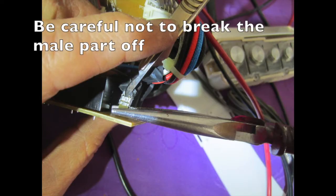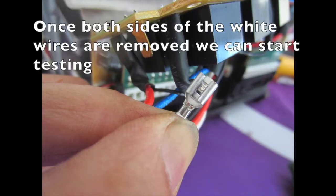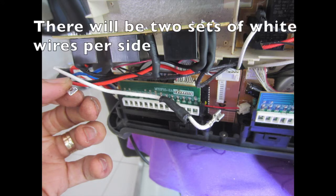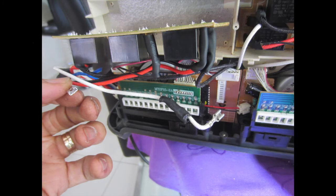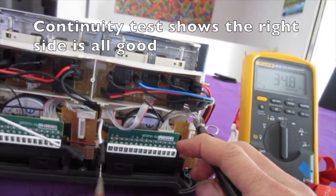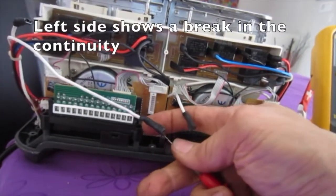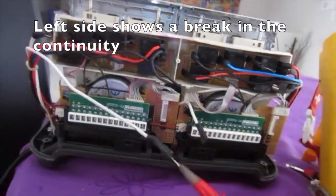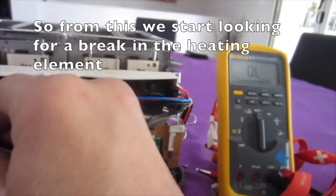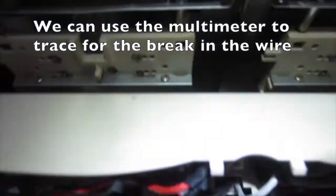Be careful not to break the male part off, because it could be painful. Once both sides of the white wires are removed, we can start testing. There will be two sets of white wires per side. Continuity tests show the right side is all good. The left side shows a break in the continuity, so from this we start looking for a break in the heating element. We can use the multimeter to trace for the break in the wire.